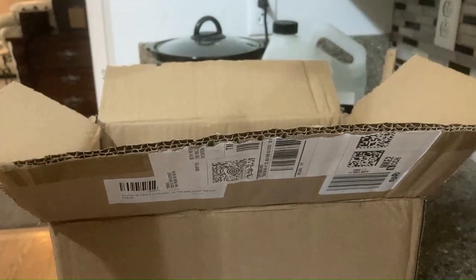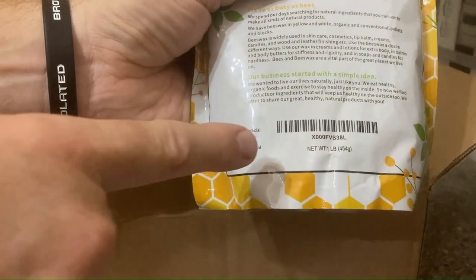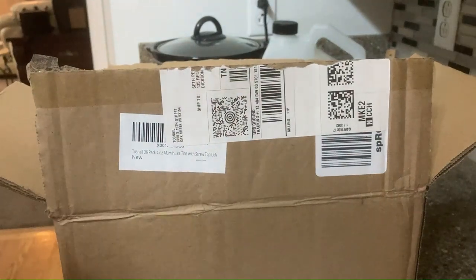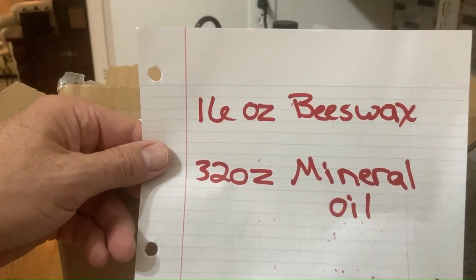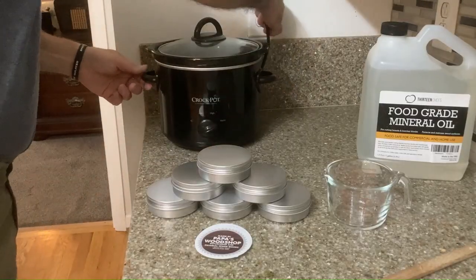So what are you going to do? You're going to look at how much beeswax we have — one pound, 16 ounces. Two-to-one ratio means: 16 ounces of beeswax, 32 ounces of mineral oil.